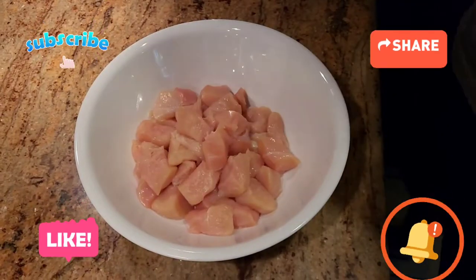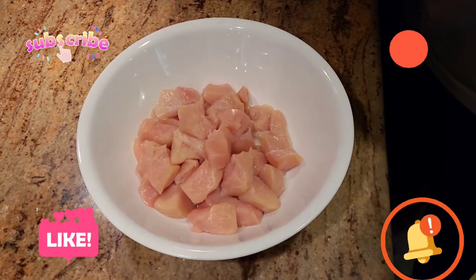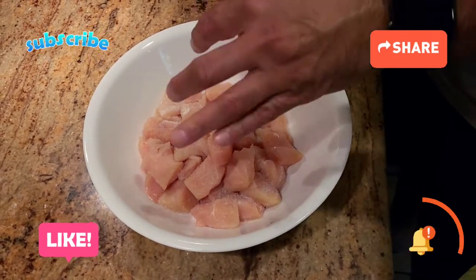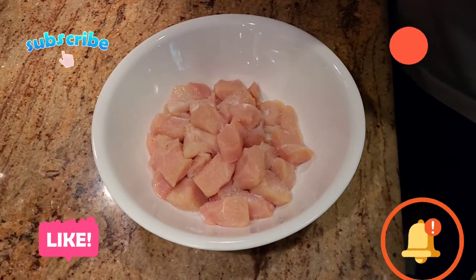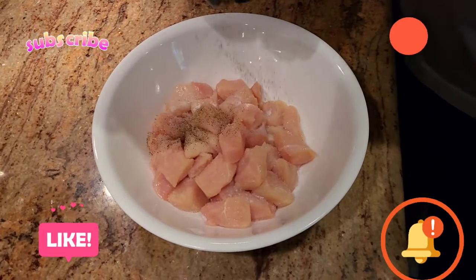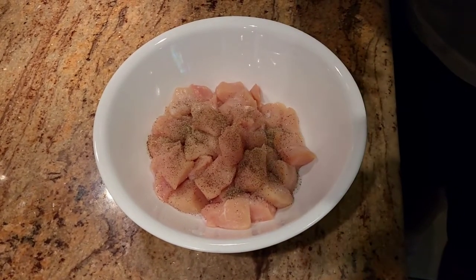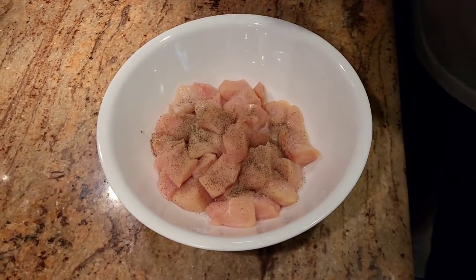The first thing we're gonna do is marinate our chicken. Very simple marination — we're gonna add just a little bit of salt, and then a little bit of black pepper. Be careful with the black pepper, because sriracha sauce is already spicy, so you want to make sure you don't make it too spicy.